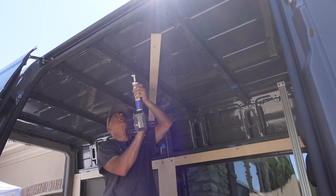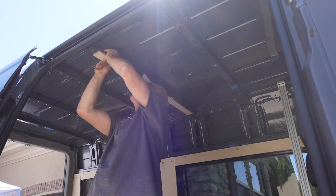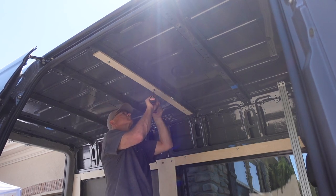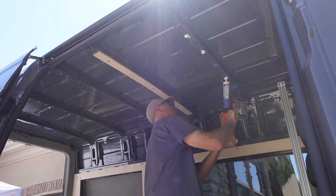Like I said, I used that Loctite Marine adhesive. I like to do a dollop of the adhesive because the beam is uneven, and that way it kind of squishes up when you screw the furring strip in. I screwed that one in tight and then went ahead and installed the other ones.